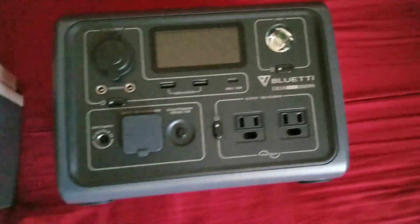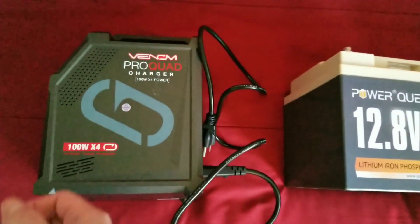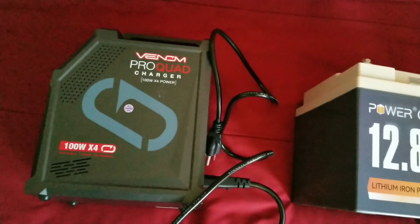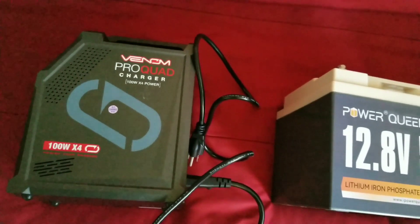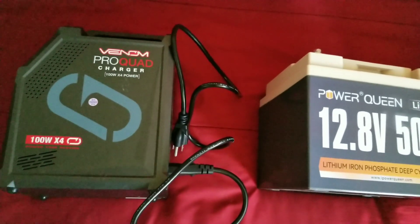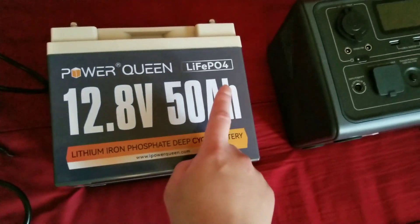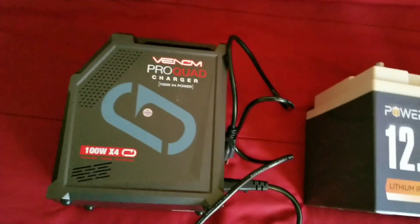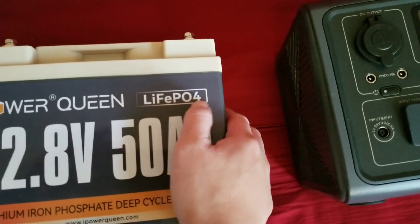The third thing you're going to need is a charger for this battery. I happen to have a multi-chemistry charger because I do a lot of RC hobby work and charge different battery chemistries. It has a setting for LiFePO4, so just get any charger as long as it's rated for LiFePO4 batteries.